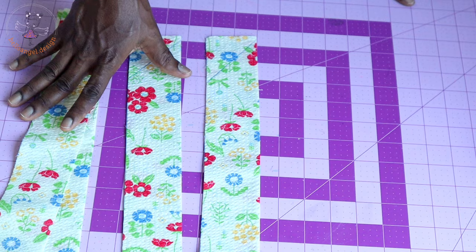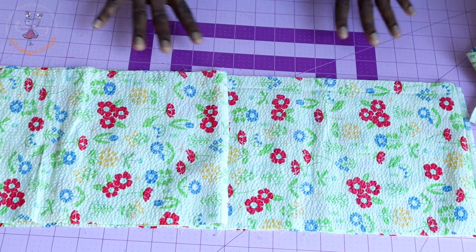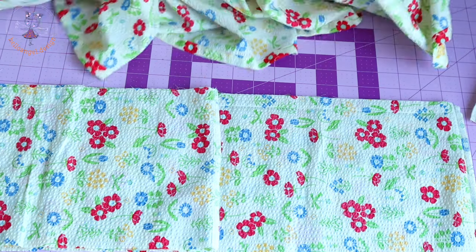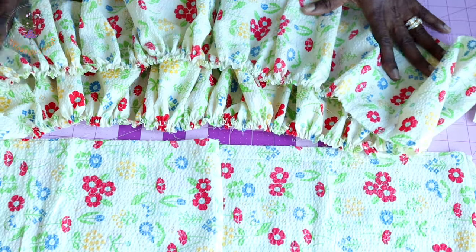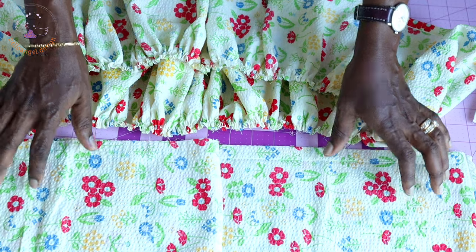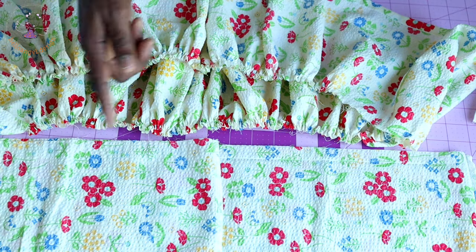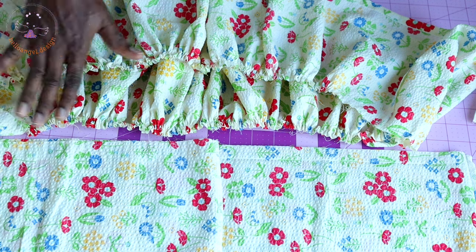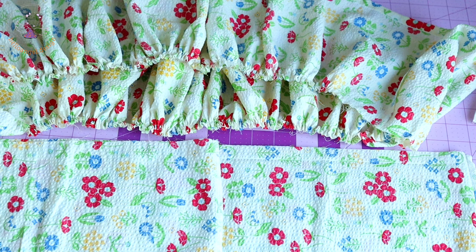Take your first layer skirt and your second layer skirt — which has a gather stitch thread stitched all around — and gather the second layer onto the first layer skirt. Put both sides together and pin all around. Once done, take it to your sewing machine and top stitch with your seam allowance — my seam allowance is 0.5 inch or 1.3 centimeters. Once done, remove the gather stitch thread, take it to your overlocker, and overlock the raw edges or use zigzag.